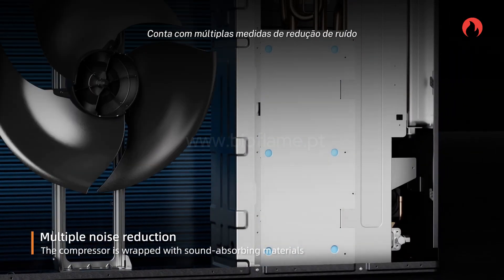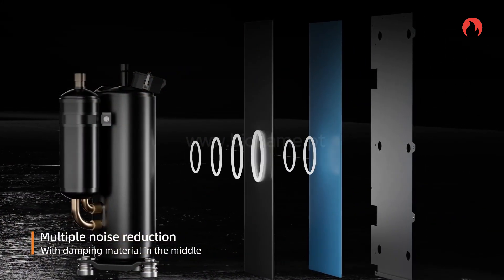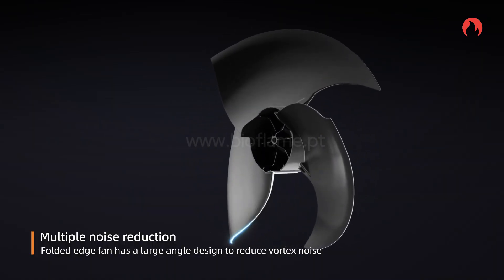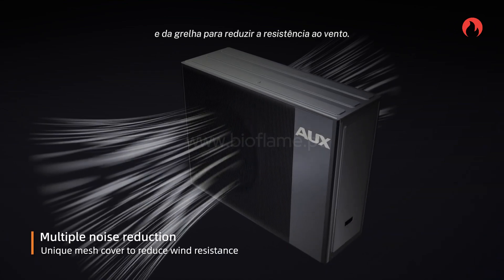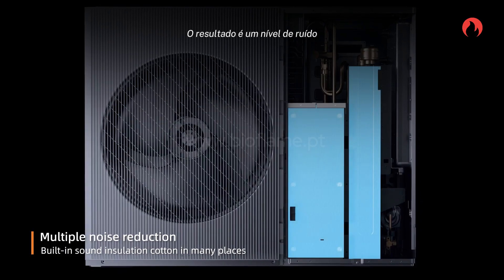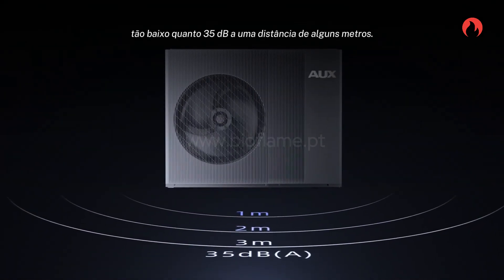Multiple noise reduction measures are applied: a sealed sound insulation cavity is added outside the compressor, the structure of the fan blades and mesh cover is optimized to reduce wind resistance, and sound insulation cotton is built in at many places. The noise of the outdoor unit is as low as 35 dB at 3 meters away.